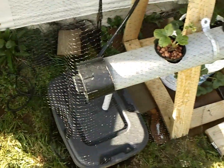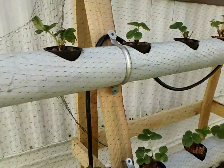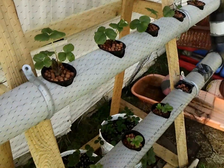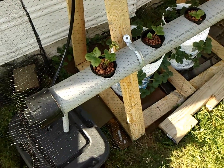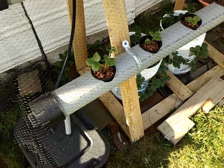A little 10 gallon reservoir there. Right now I'm using this big bloom nutrient, doing about one teaspoon per gallon. I'm doing it kind of low — I'm still figuring out what I'm really doing here.